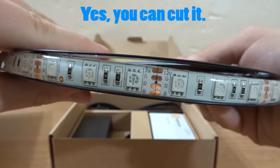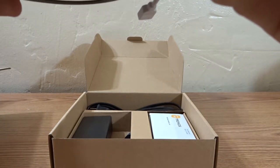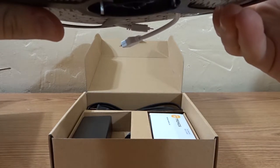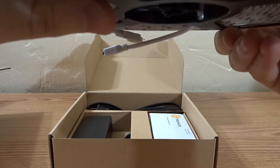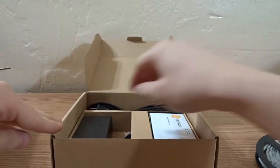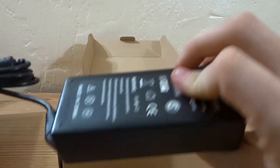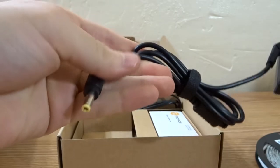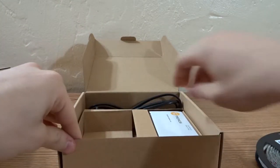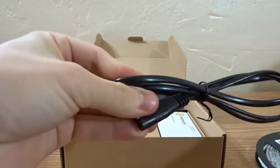I'm not sure if you can cut them — I hope you can because I don't think I'm going to be able to use the whole 16 feet. Also in the box we have the power brick — this is the thing that plugs into the wall — and then this plugs into the remote receiver.